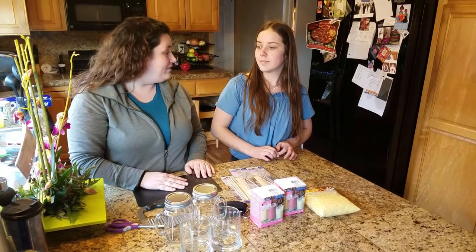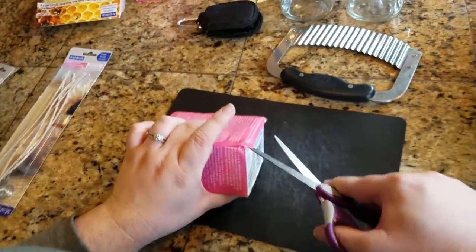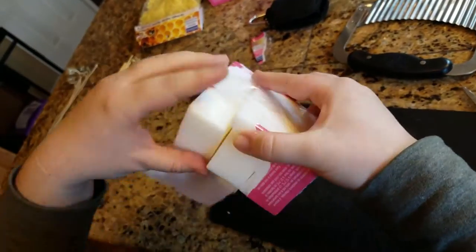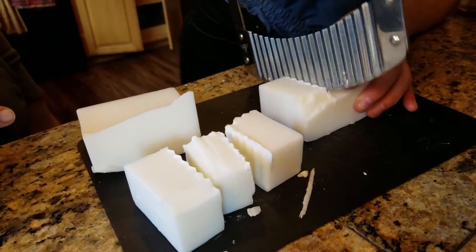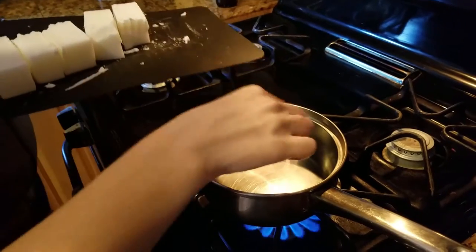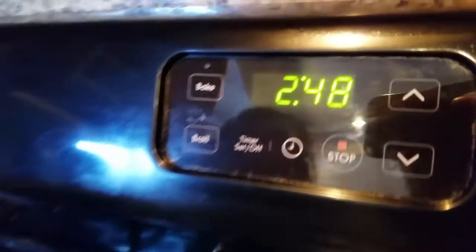Alright, let's get crafting! Here you're going to see us opening the one pound of jar wax. It came in four blocks and we cut those blocks into about thirds so that they could melt quicker in the pot. We placed all those blocks in a pot over medium heat and it took around four minutes for all of them to melt.